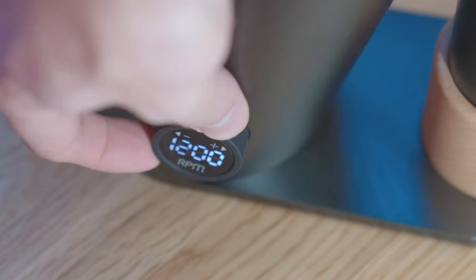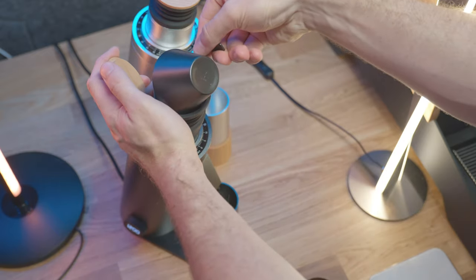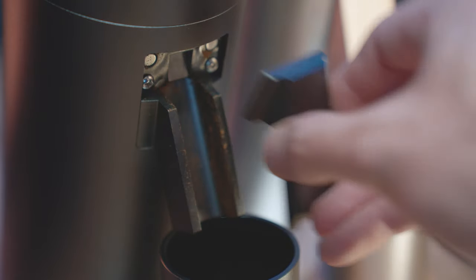The DF64V is a great grinder, but it's got a few flaws. The variable grinding capability adds a lot of control to your brews, the form factor is small and sleek looking, and the magnet dosing funnel is very cool. But do these features make it worth buying over something like the Timor Sculptor or even other cheaper grinders available right now?